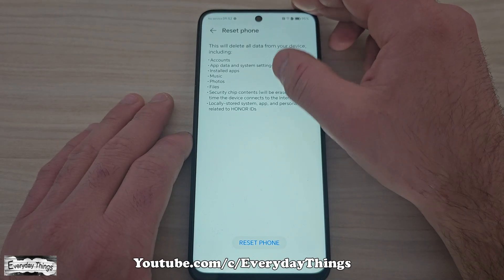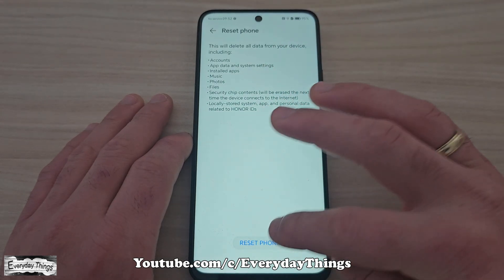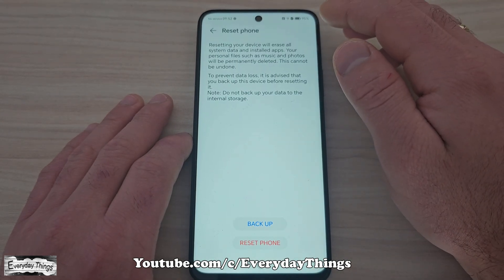Here, you'll see a warning that all data will be erased. Tap Reset Phone again, and if prompted, enter your device PIN or password.